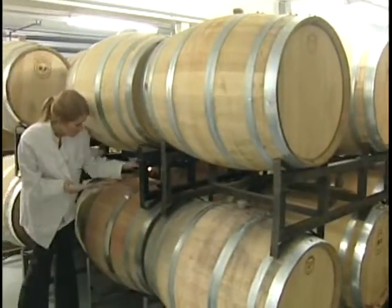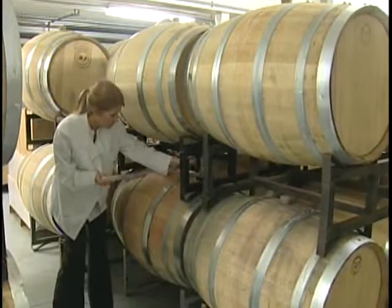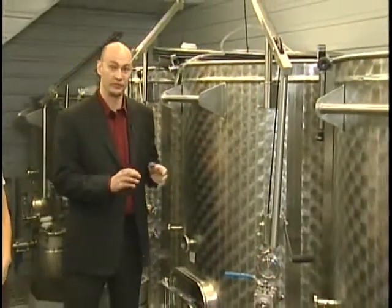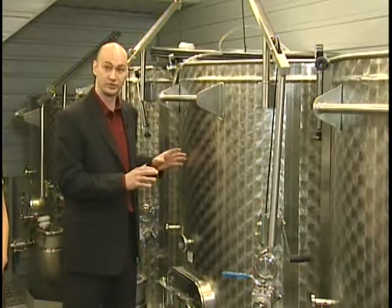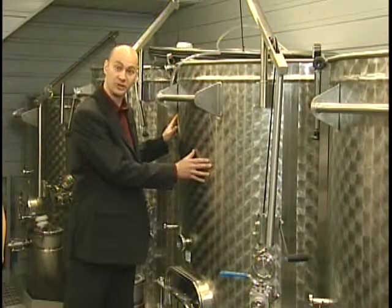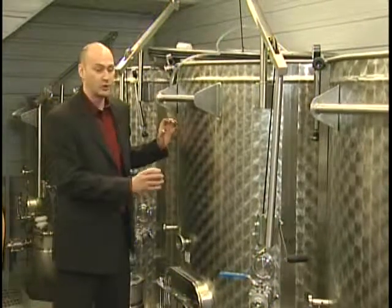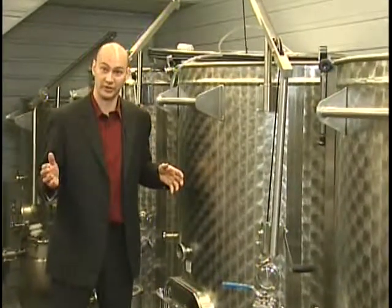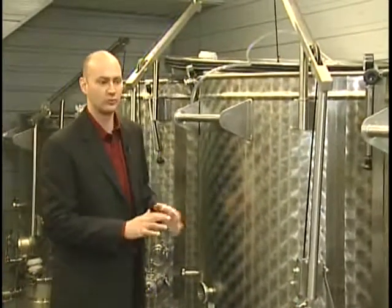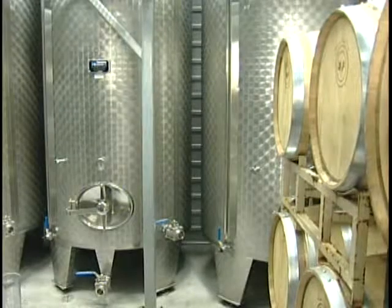Wines fermented and aged in stainless steel tanks typically go through fermentation that lasts approximately two weeks. It's really important that we are able to control the temperatures over that time. Large volumes — much larger than these, which are actually quite small in the wine world — tend to get very hot with fermentation and are built with cooling jackets. We can spray them down occasionally with cold water to help adjust the temperatures if it's getting too hot.